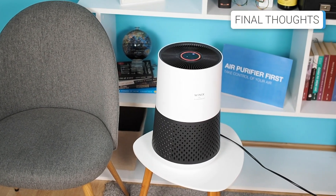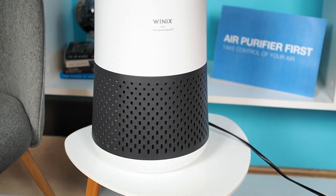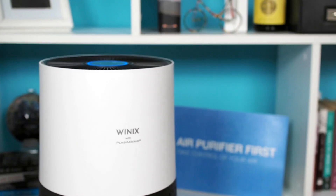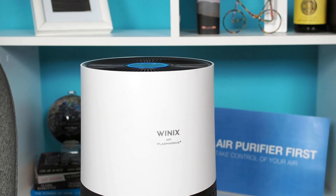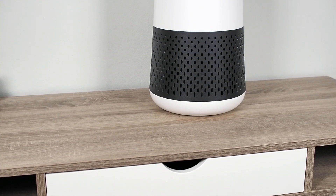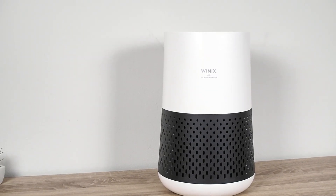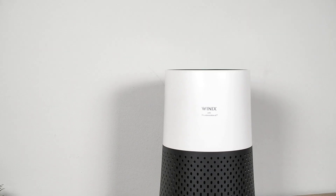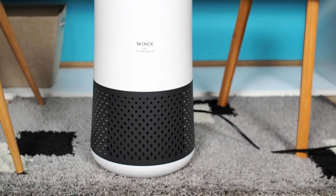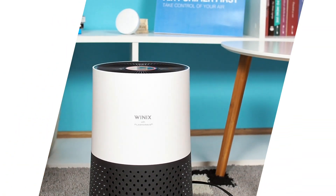In summary, the Winix A231 is a compact but still mighty air purifier. It produced outstanding results in our performance tests, operates relatively quietly, and offers an excellent price-to-value ratio. This is one of the top air purifiers in its class. However, I do find its maintenance costs a bit higher, and its activated carbon filter is slightly less effective than those of similar models. Overall, this is an air purifier I would definitely consider for my home. If you have any questions about this air purifier, please leave a comment below the video. You can find all the links in the video description. If you enjoyed this review, please give it a like and press subscribe.